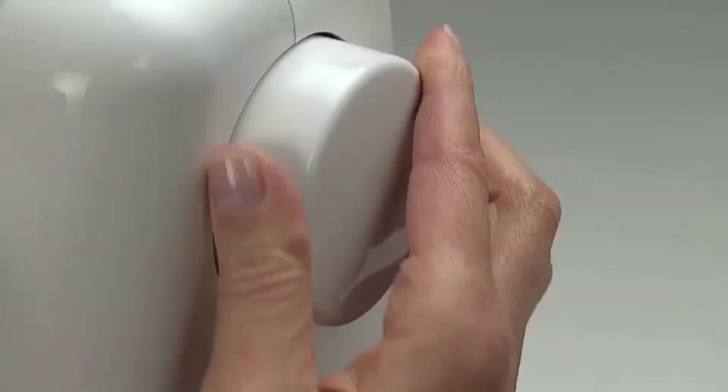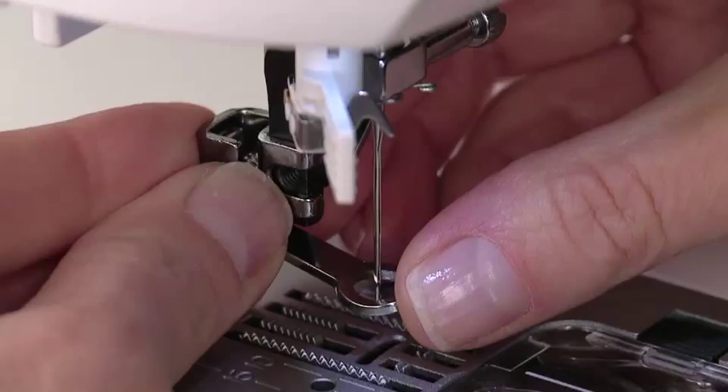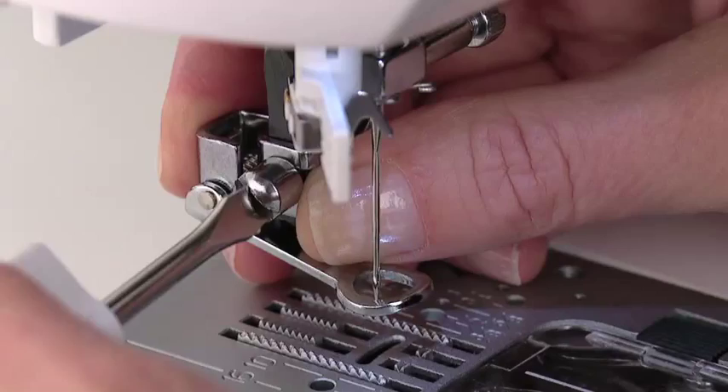Turn the handwheel toward you to raise the needle to its highest position, then slowly lower the needle until it is about halfway down. This will make it easier to attach the foot. Be sure the arm at the top of the attachment is resting above the needle clamp. Secure the foot in place on the presser bar using a screwdriver so it doesn't work itself loose while stitching.